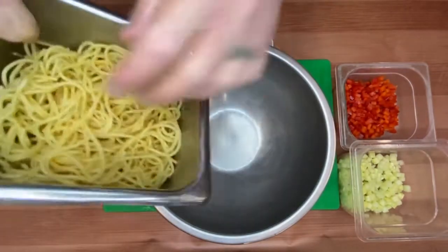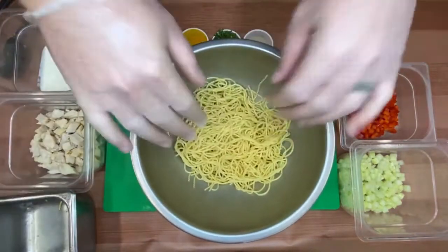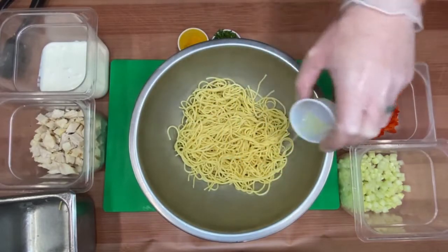Tossing our spaghetti noodles in with some fresh squeezed lemon juice is going to do two things: it's going to add a little bit of acid to our recipe, which will add a beautiful brightness to the dish.